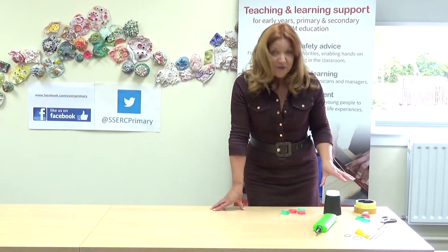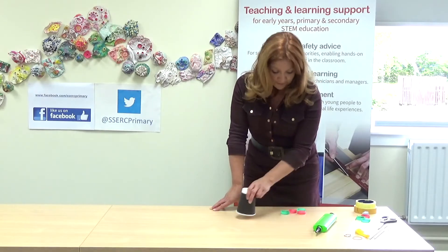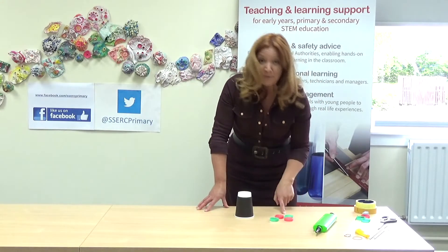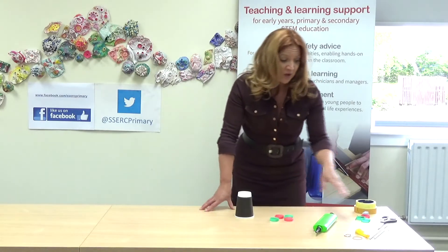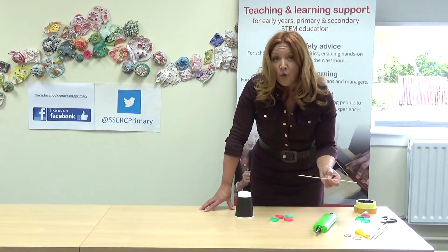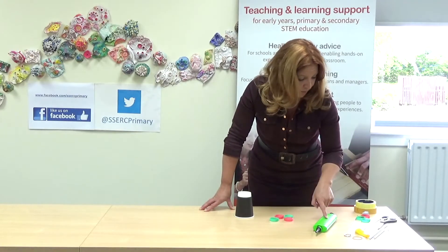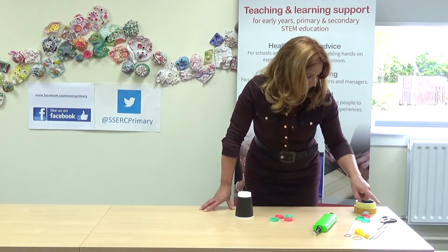To make your balloon-powered car, the good news is you can use all kinds of recycled materials. Today we're going to use a paper cup, four milk bottle tops for the wheels, paper straws, some dowling or kebab stick would be fine, a skewer, balloon pump, blue tack, scissors, tape and a ruler. That's all you're going to need.